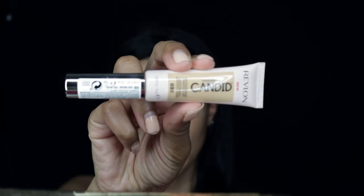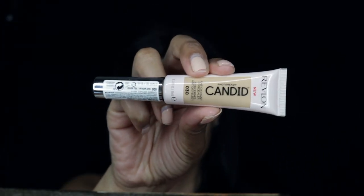Hey there beautiful people, I know I've been out for a while but I've had some personal things to deal with and I'm back. This makeup tutorial is going to be on this look right here and we're gonna start off with the eye look first.